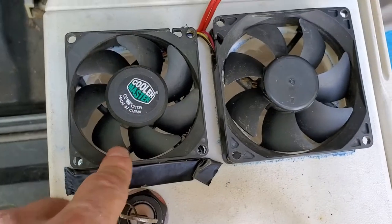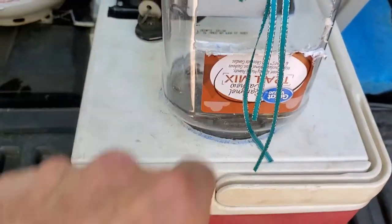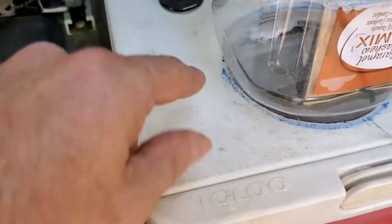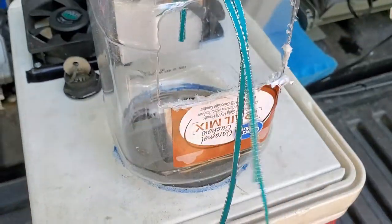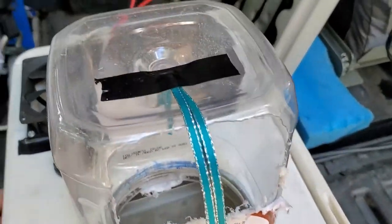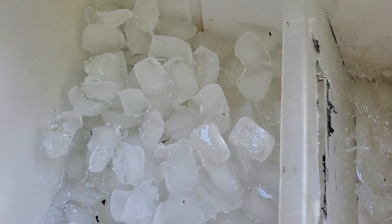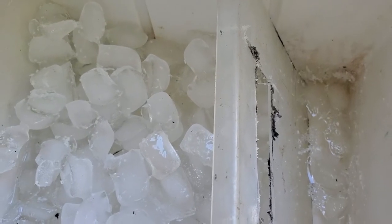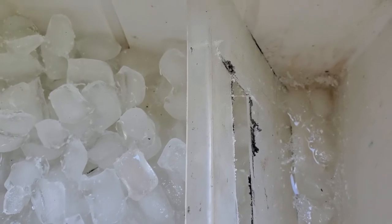I had this old peanut container — I cut a hole in the lid of the cooler and screwed it in, and this is where the air is going to come out on the inside. There's ice in here right now.